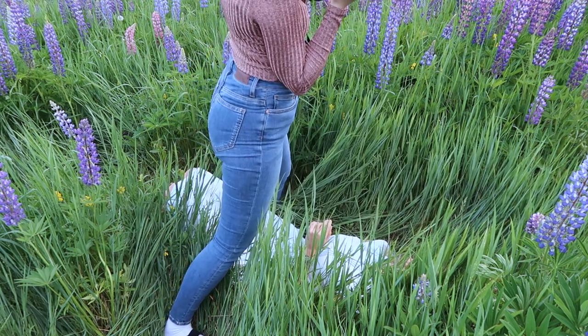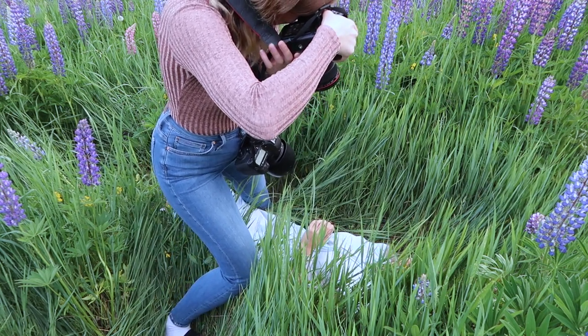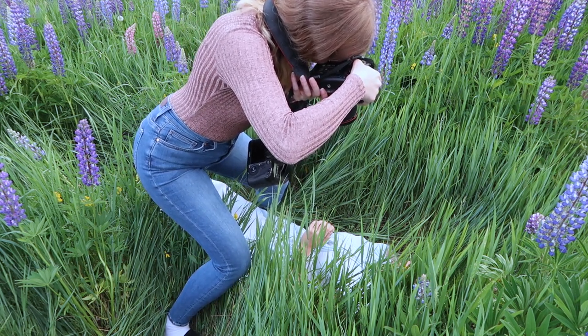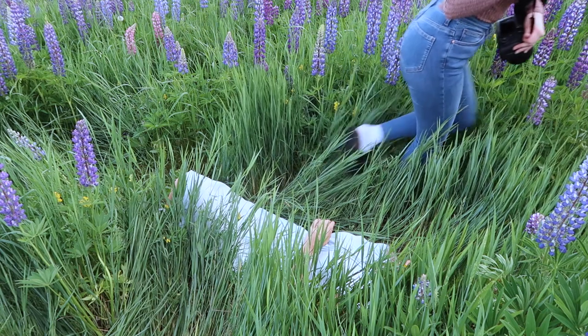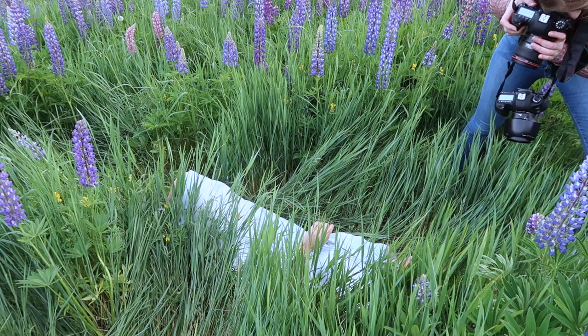I also really like when my pictures are natural. The two images I am showing you are Sanna just playing around with some grass and they feel so natural because they are. She was just waiting for me to give her some instructions and I just saw this moment and decided to capture it. And it turned out to be my favorite images from this shoot.